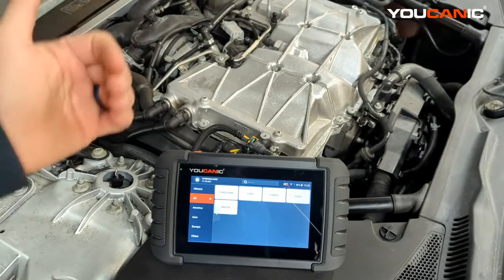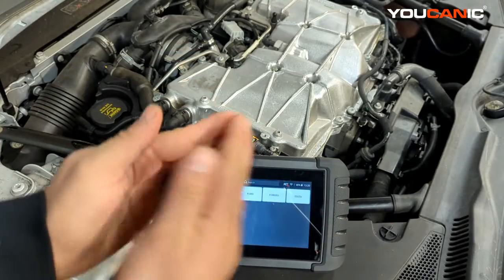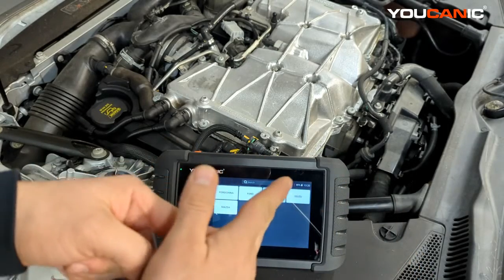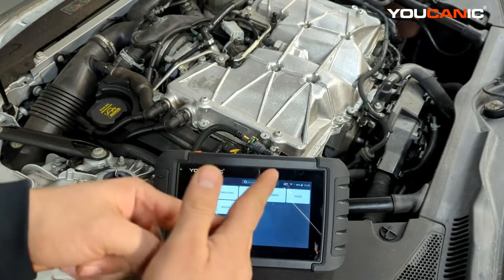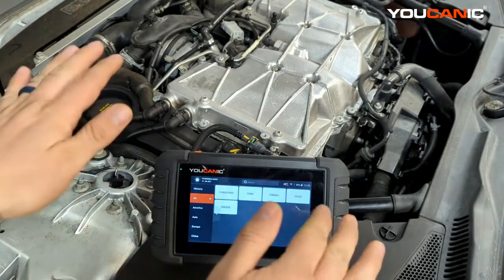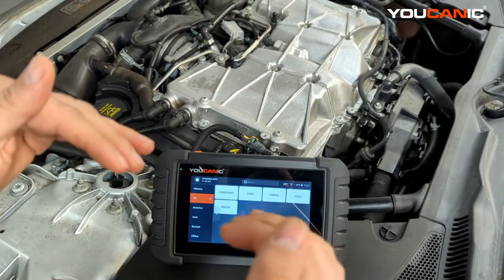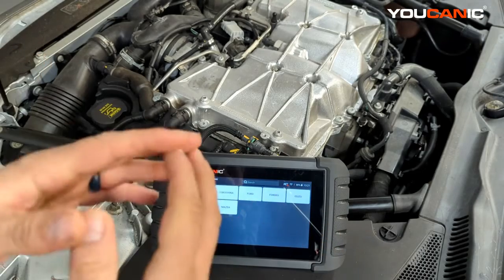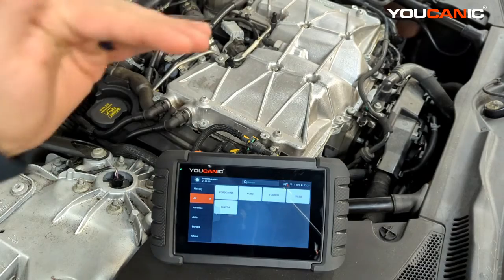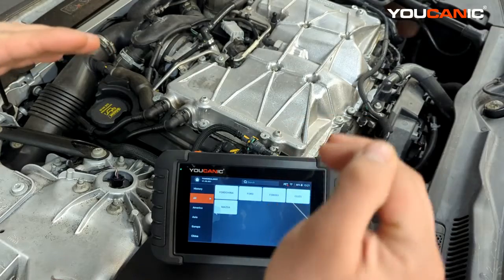For example, we had a V6 engine that had a coil for each cylinder, but each coil fed two spark plugs — so two spark plugs per cylinder. That car had no check engine lights on, but at idle you could feel the engine not running smooth, with little hiccups. What we did was use a scanner to disable each cylinder one at a time.